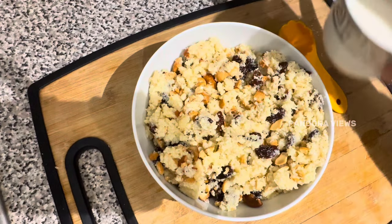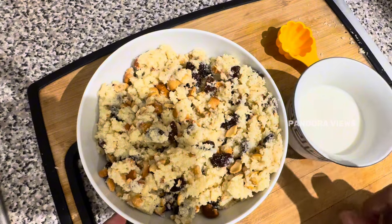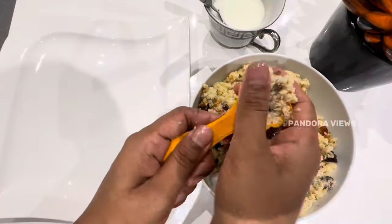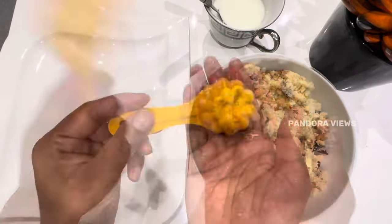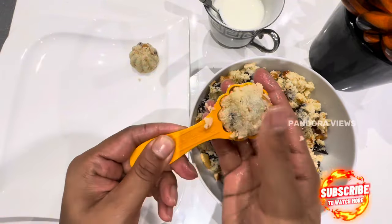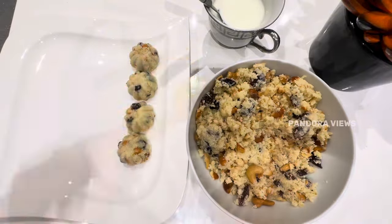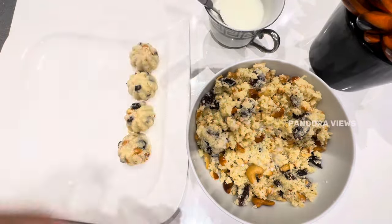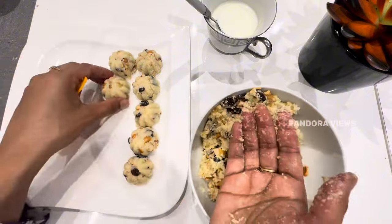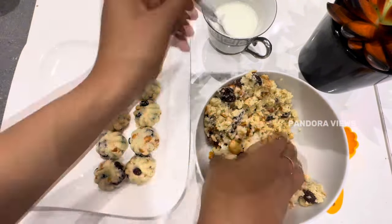Add a mold. Add fresh milk. Add the milk and the cup.